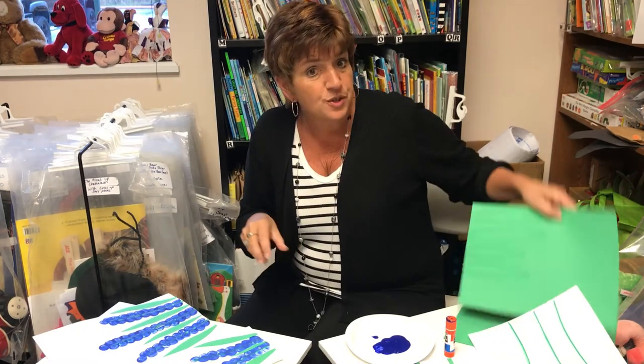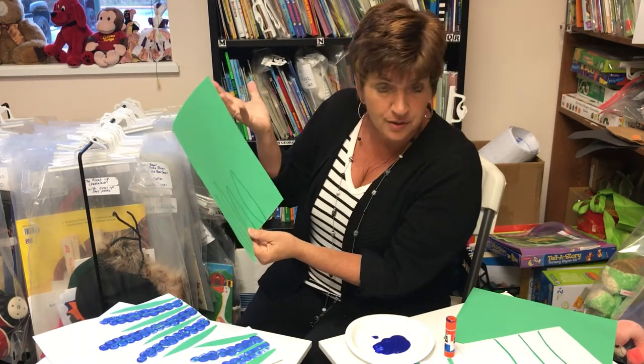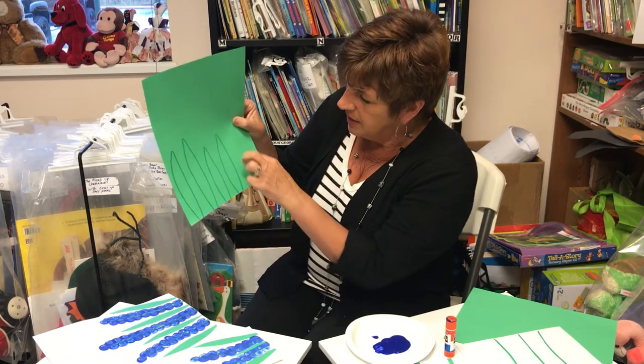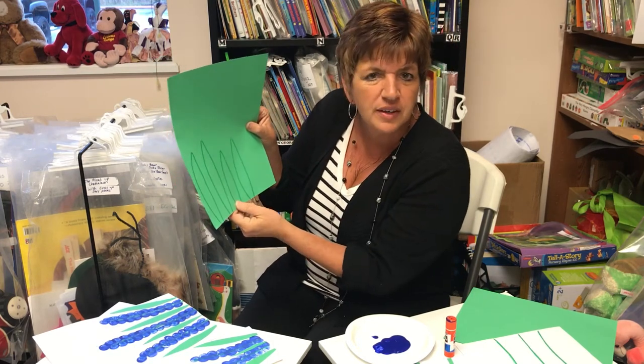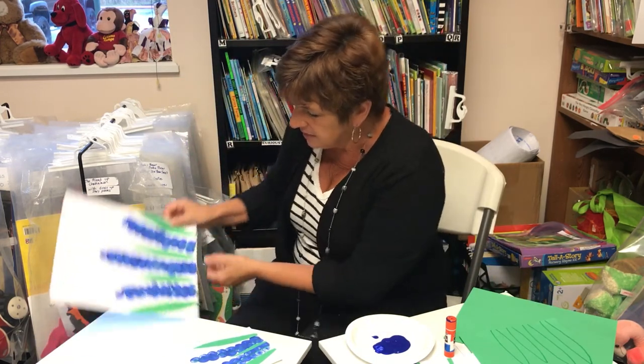Now, when it comes to the green paper — if the kids are good at cutting, just let them freestyle and cut out their own stems. Otherwise, if you think they need a little help, you could use a marker and create a stem with a guideline like I did, and then have the kids just follow along and cut out along the pattern that you drew, and then have them glue it onto the paper.